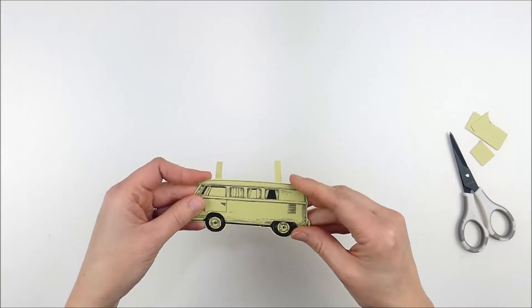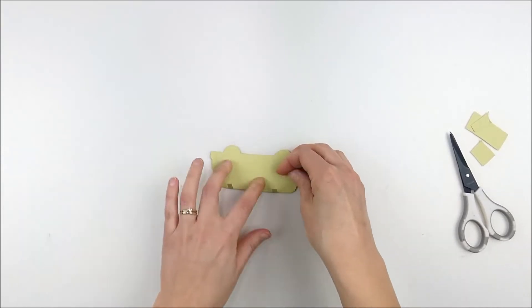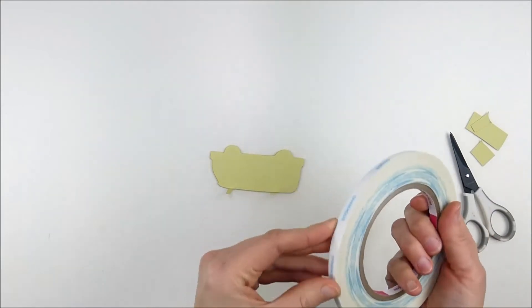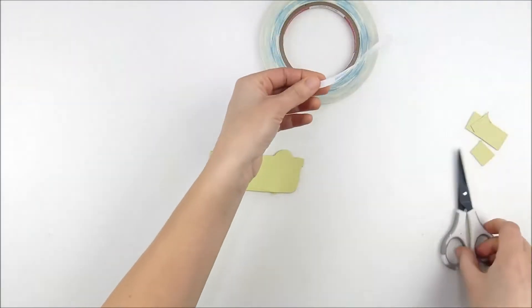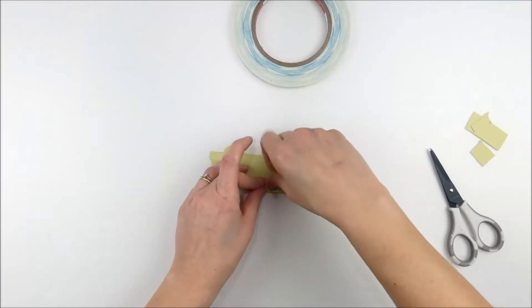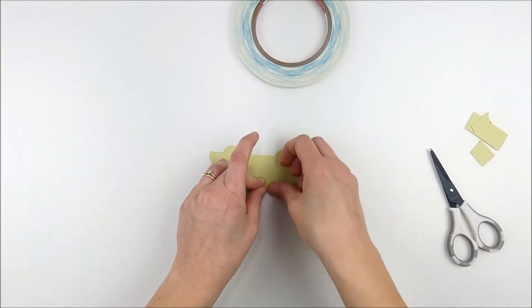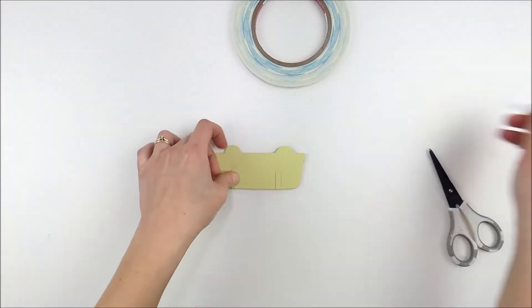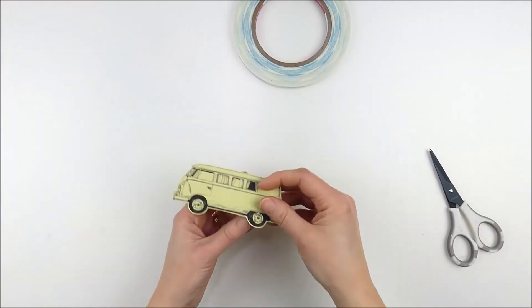I folded those in afterwards. I do crease these with a bone folder just to get a crisper fold once the card is assembled. At this point I just wanted to make sure I had it in place perfectly, so I'm adding a little adhesive tape to the back of those tabs to hold them together — this is creating that little interactive window element.